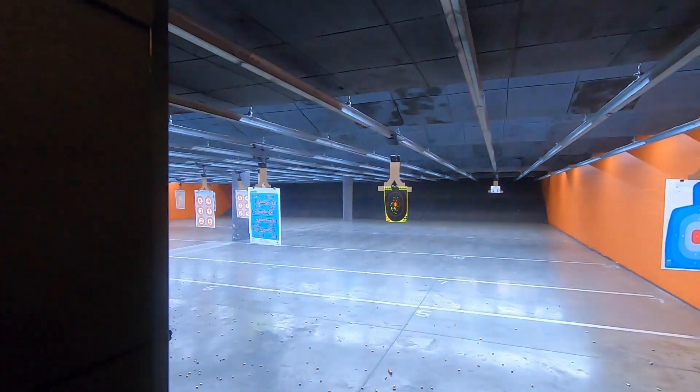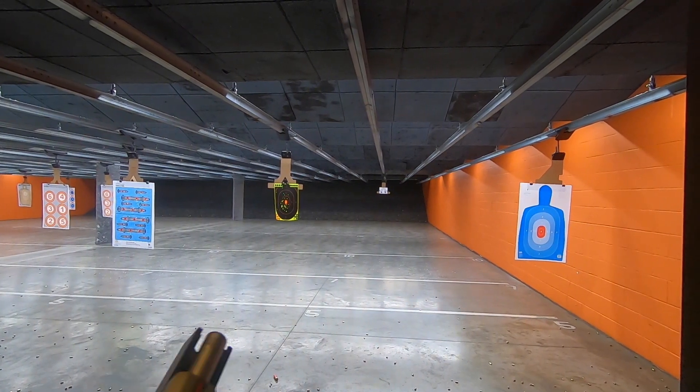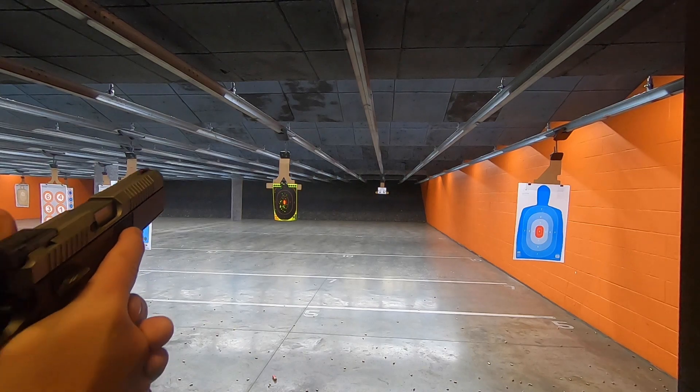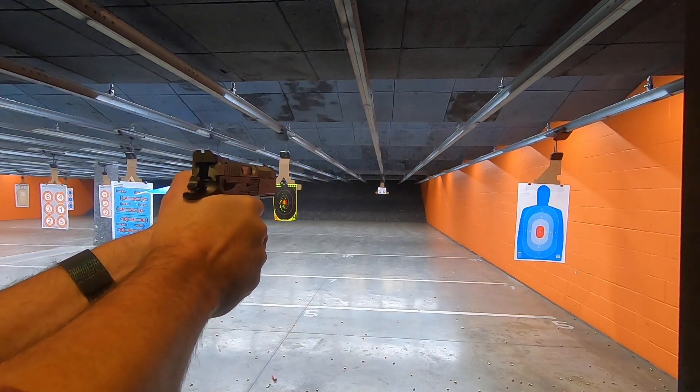These are not my prescription glasses, and I feel it's necessary to give some sort of disclaimer for why my aim is going to be a little crappy. But listen to what can happen at 15 yards. And then we will go to the review, to the top circle. I can see it.